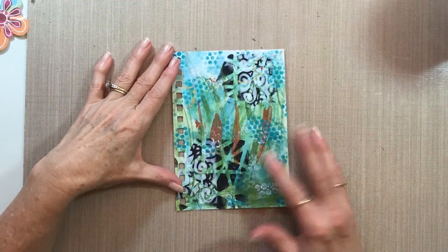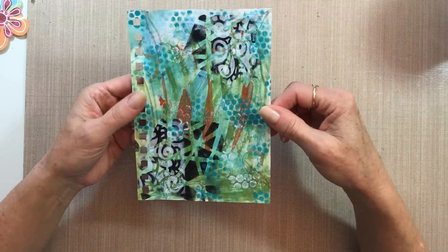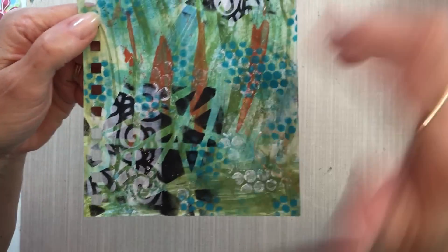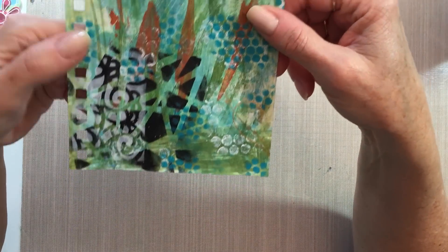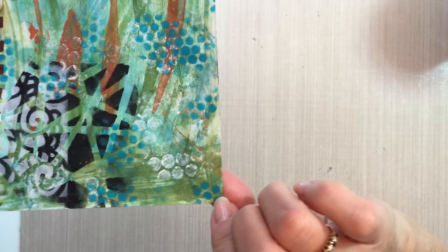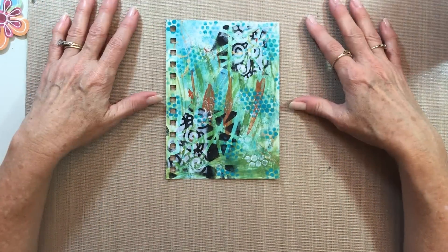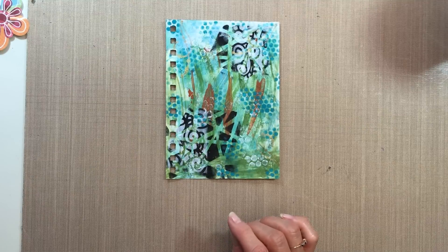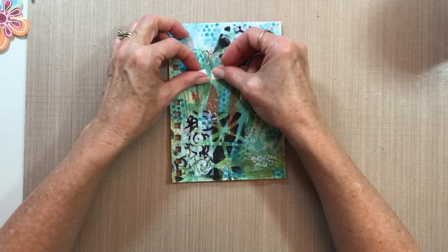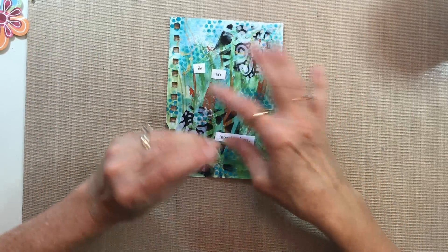I really like this messy page. You can see I've just slapped paint on it, added a little stenciling here and there. There's even some excess glitter glue that I added, right here at the bottom. I also have some gold stamping done on there. I think it's just a real big mess, but I like it. So I decided I wanted to use a quote that says 'We are perfect in our imperfections.' I'm going to add that, and I think I'm going to write out the word 'perfect' as a bigger word.